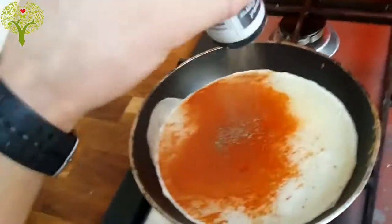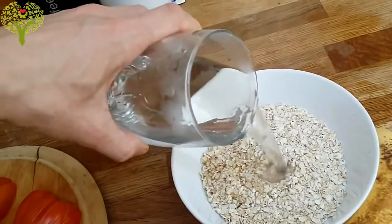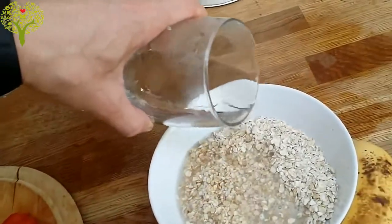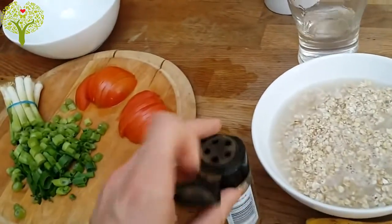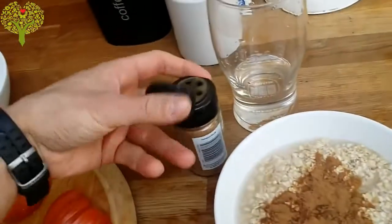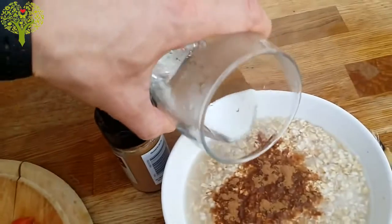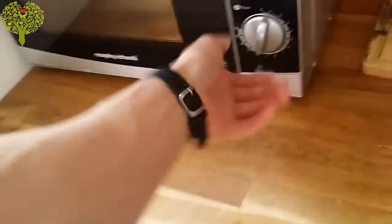While this is cooking I will throw some water in my oats, just to cover most of it. It's around 130 grams — this is what I eat now. You don't have to eat that much; you can eat a little less or a little more, it depends on your macros and your goal. I think I need some more water — I don't like it dry. I'll throw that into the microwave for about a little more than one minute and it should be fine.